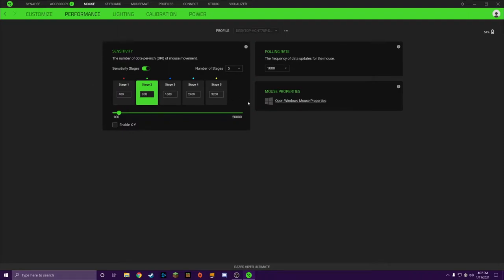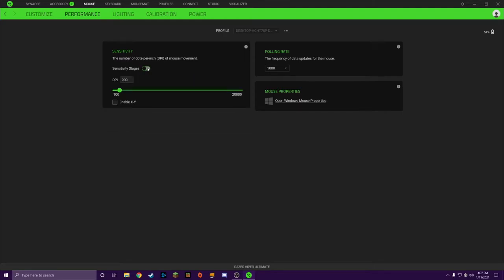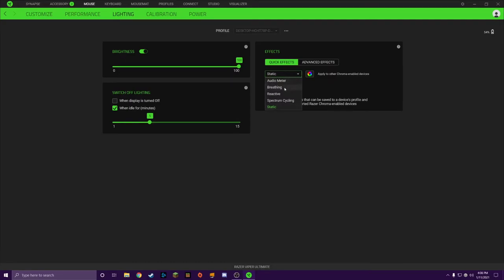I'm a weirdo — I play at 900 DPI. I'm going to turn off sensitivity stages since I always stay at the same sensitivity. Polling rate goes up to 1,000, which is enabled by default — you'll always want to keep it at 1,000 for the lowest latency possible. In lighting, you go into static and can see your different effects: breathing, reactive — which changes when you click — and others. I have mine set to static purple just to keep it simple.